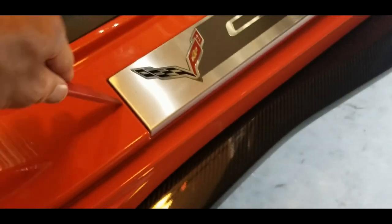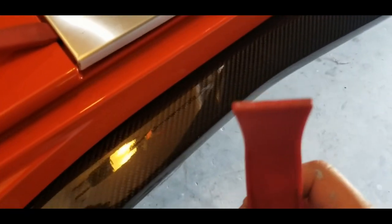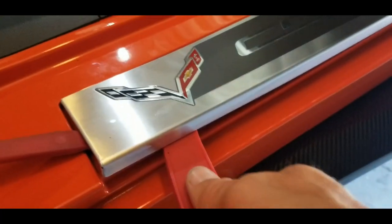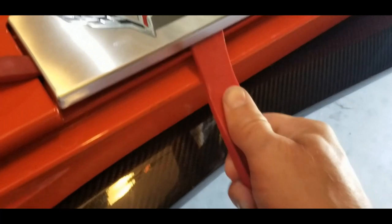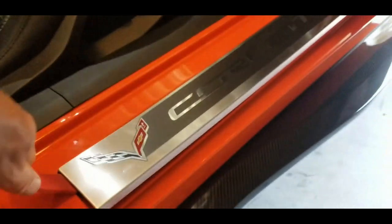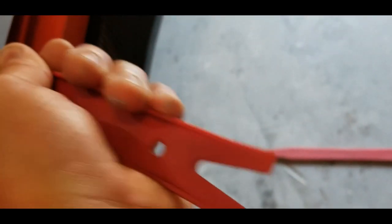I'll show you what you do to take these things off. Get yourself a pry bar right there — you'll hear the snap. Get yourself another one, something like this here, and what you want to do is just kind of get your pry tool in here and just kind of work your way down, popping up on the thing. It's kind of hard to do it one-handed because you want two of them in there so you can work with it.